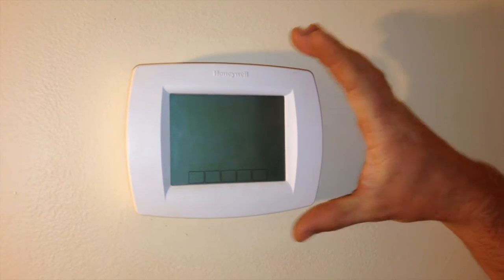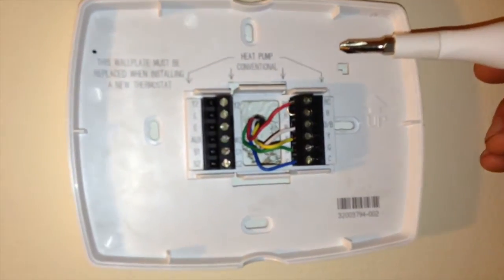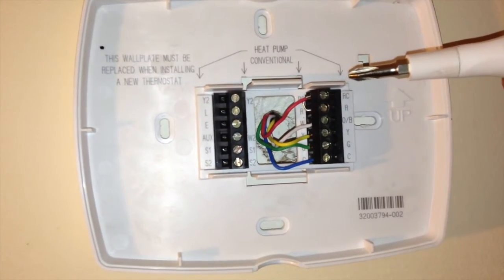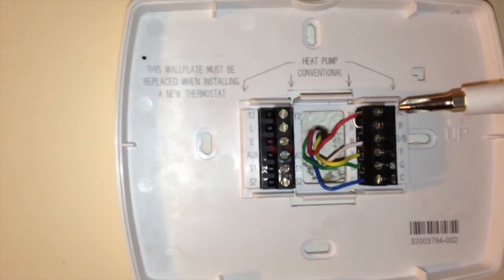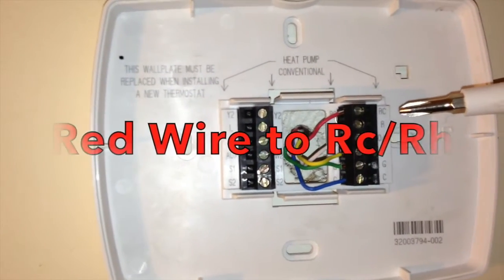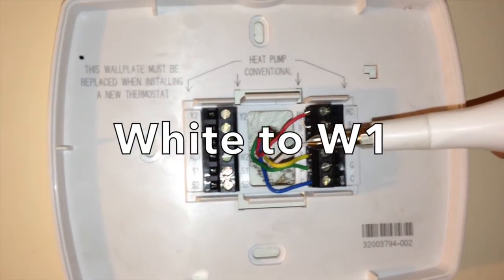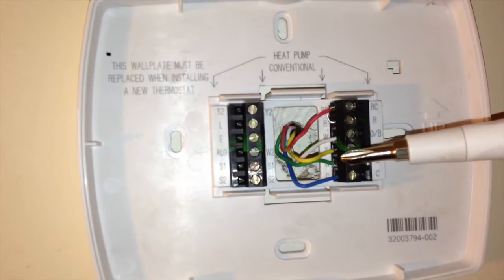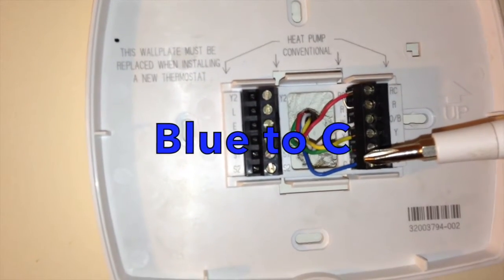With this particular thermostat, you're simply going to remove the faceplate and expose your wiring. This system is what would be called a conventional system. The color code is usually close to the letter code. So for instance, the red color is typically on the R terminal, the white color is typically on the W terminal, and the yellow color is typically on the Y terminal. Then green is G and blue was common in this case.